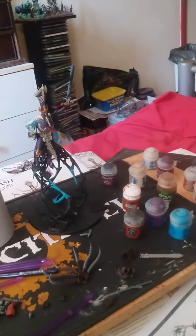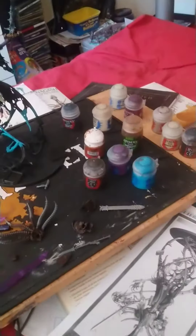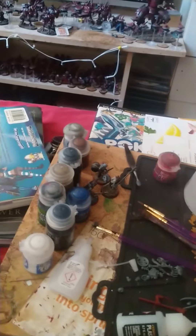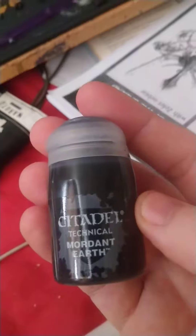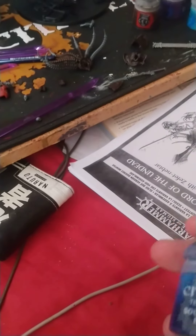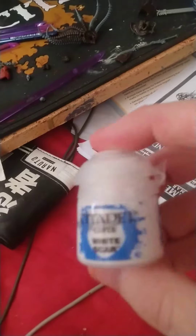It's gonna be pretty good once it's finished — I'll show you the finished part. Like I said, I'm using Temple Guard Blue. I'm gonna do the base in the next few seconds, get that painted and add the sand bit. This is one of them — if the camera can focus. Mordid Earth and Armageddon Dust, yeah. And the one that's gonna help with the Temple Guard Blue — and then I'm gonna use White Scar just to do the tips.